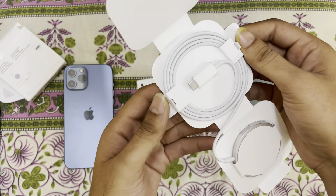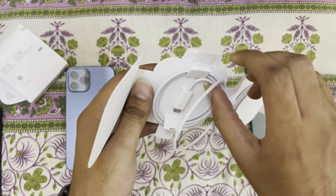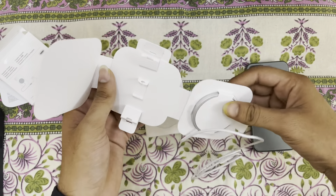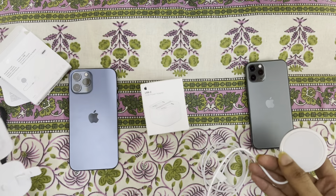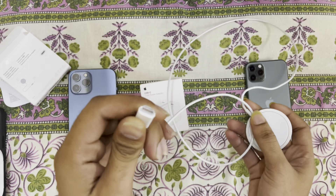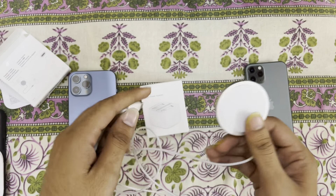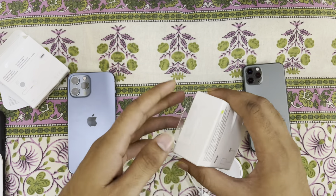One Apple Parkway — the address of the Apple headquarter. Let's remove it from the box. One meter long cable, USB type C. It's very small in size and very light in weight — premium quality.